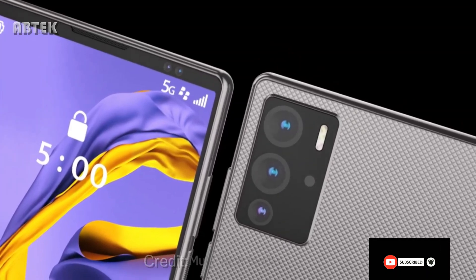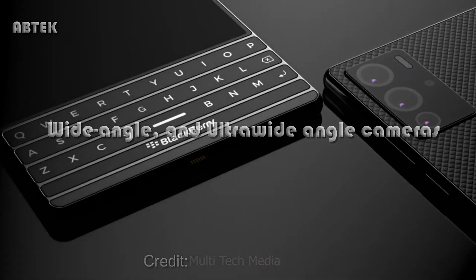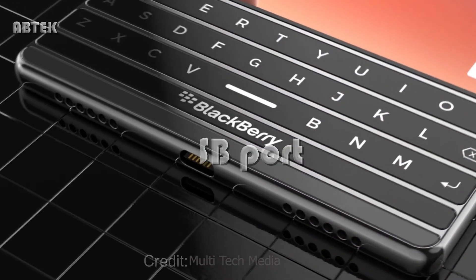The BlackBerry logo is included on both the front and back of the device. The designer envisioned wide-angle and ultra-wide-angle cameras on the back. The top bezel is thinner than on the original, and there's also a USB Type-C port at the bottom.